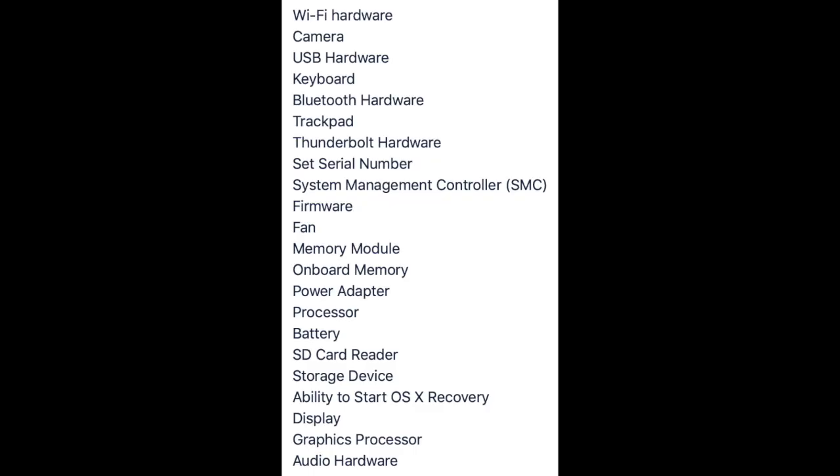It checks a boatload of stuff. Look at this huge list of things this thing checks out — it is awesome, it's checking everything. You gotta run this on your Mac.